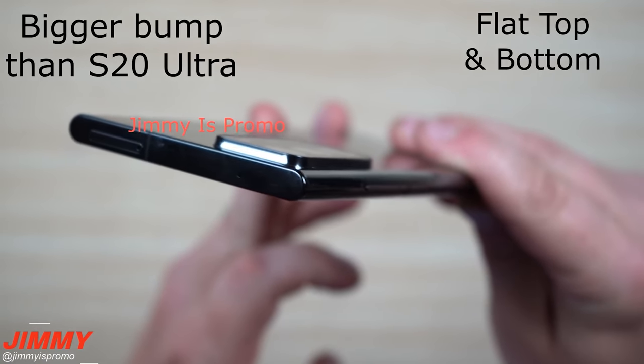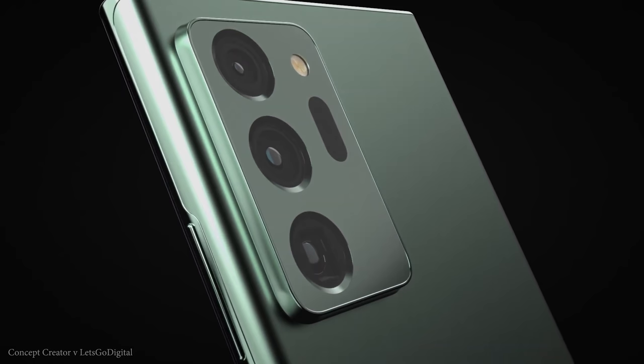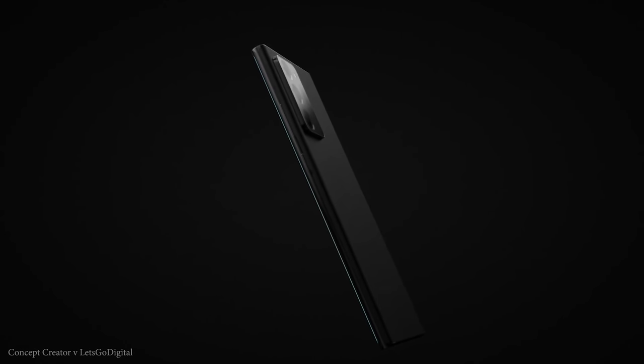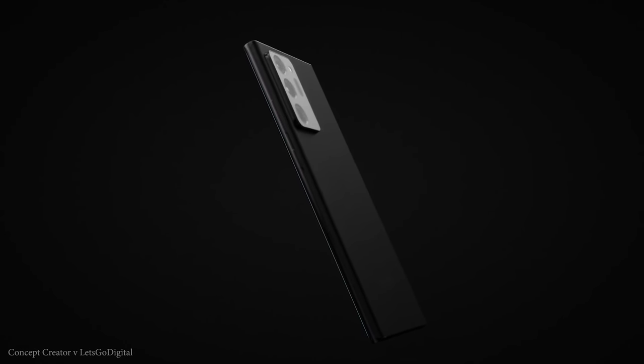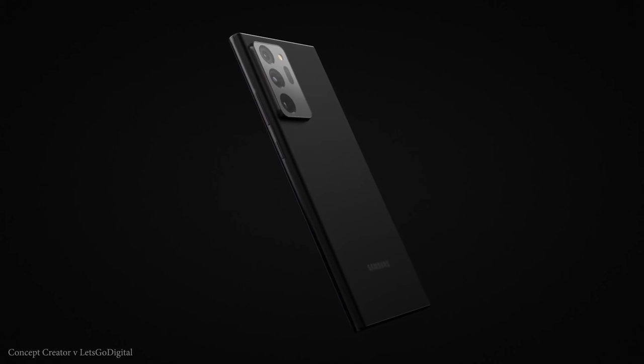Samsung won't just be delivering the Note 20 Ultra on the 5th of August — they'll be showcasing a host of other phones as well as the smaller Galaxy Note 20. We're going to run through the specs and design of both devices to help you decide which one is right for you.